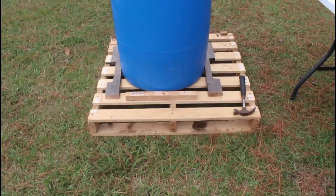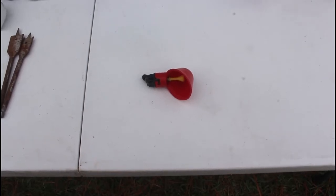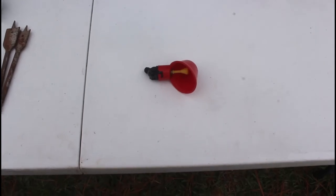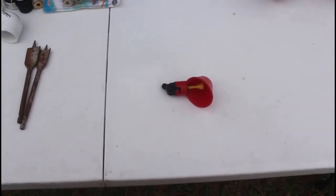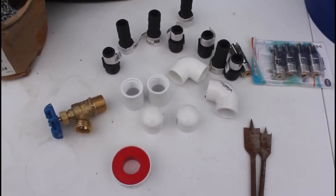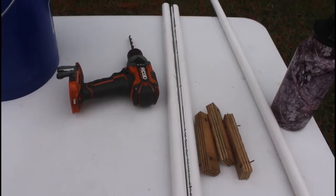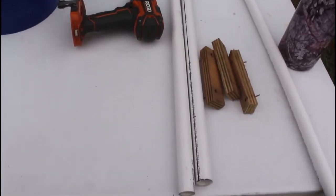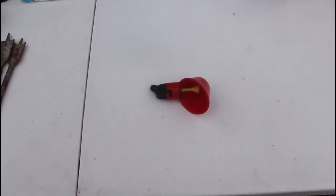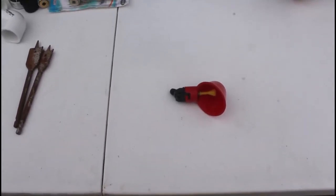This is a poultry drinker cup. My wife found a bag of twenty of these on eBay and ordered them. What I intend to do is use a bucket and some PVC fittings and PVC pipe — I'm going to drill some holes, tap them a little bit, and screw these cups in, since the back of them has threads. We're going to make ourselves a drinker that we can put on the inside of the chicken tractors.